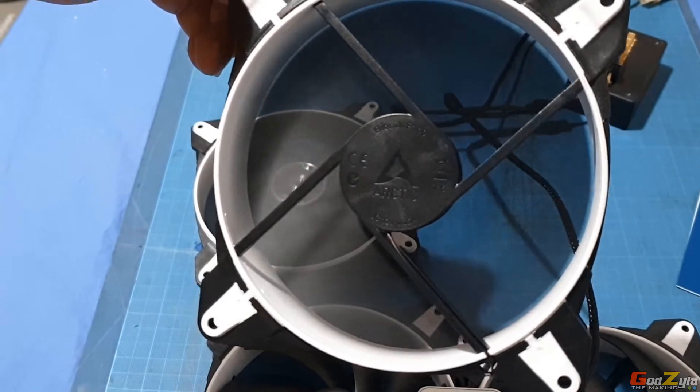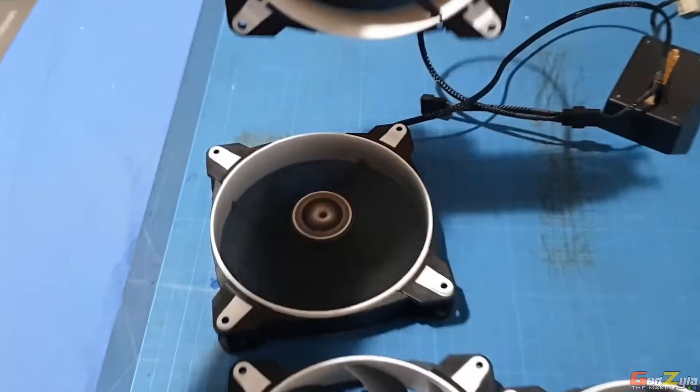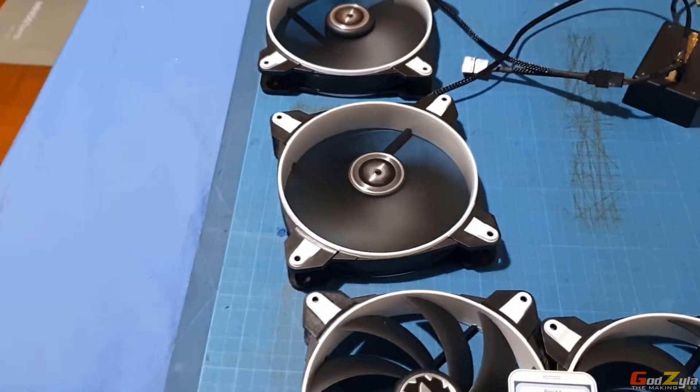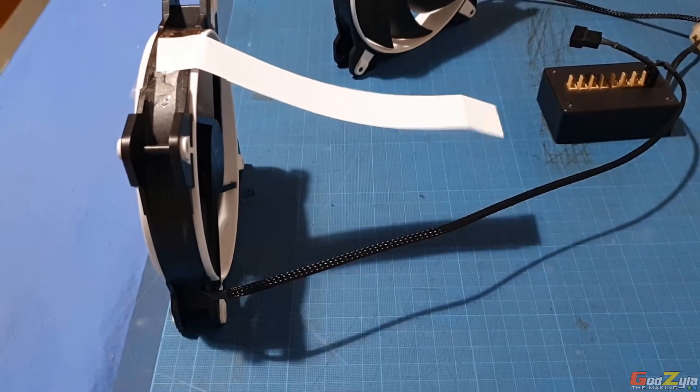Let me pause and tape a piece of paper so you can see what's going on. I don't have a CFM meter or a fan gauge, so I'll just do a demo with a piece of paper.